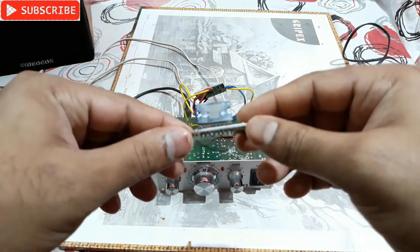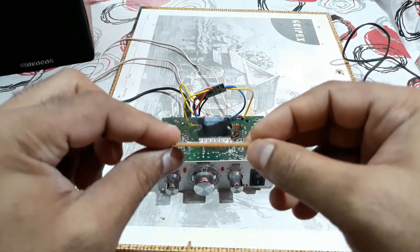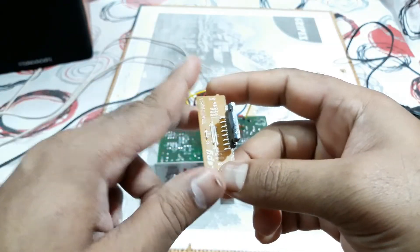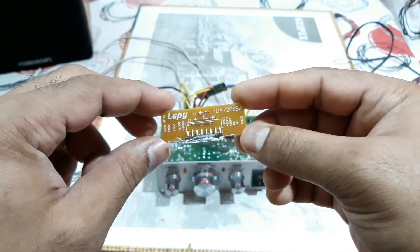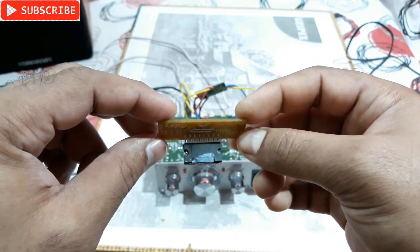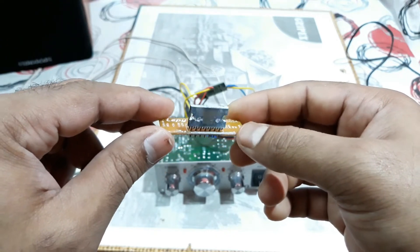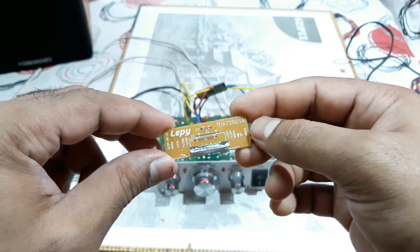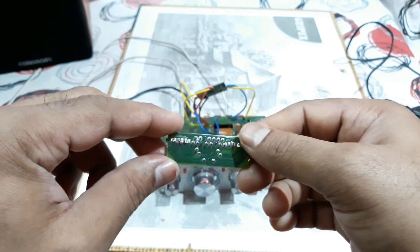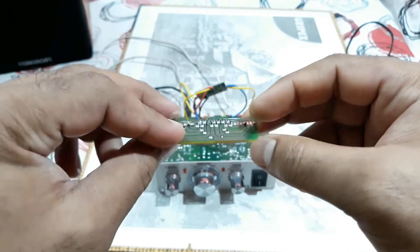The problem is the main amplifier chip is gone. A few days back it started making some noise, and then it went totally silent. I removed the chip — you can see it's a TDA7266SA amplifier IC. The issue is this chip has very low wattage, only about 7 watts per channel maximum output, even with maximum current from a car dual-volt battery.